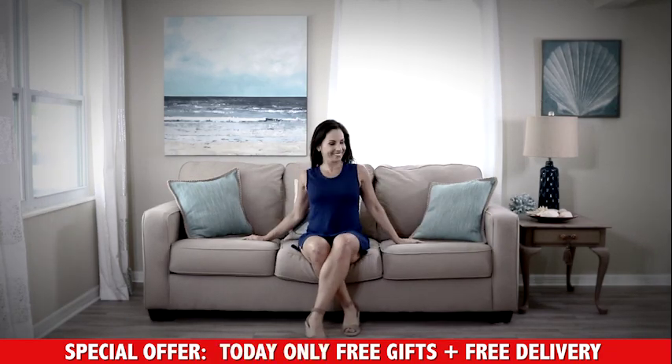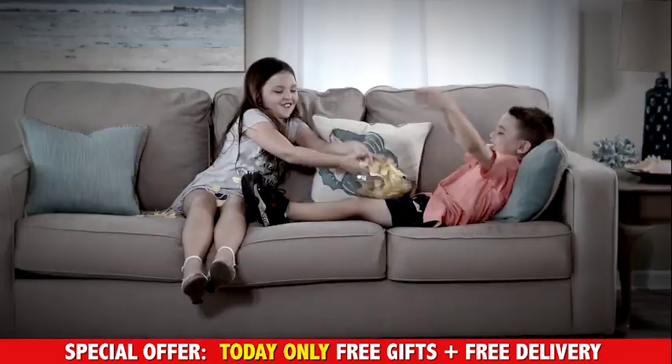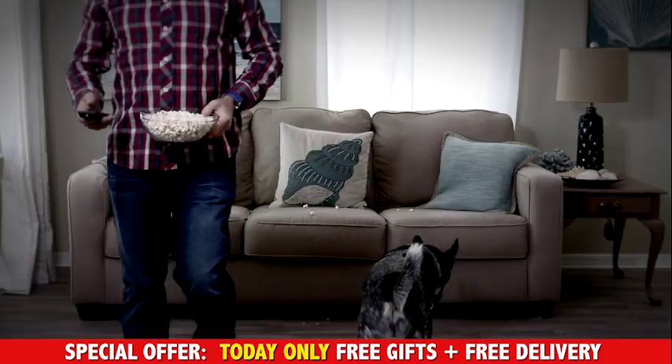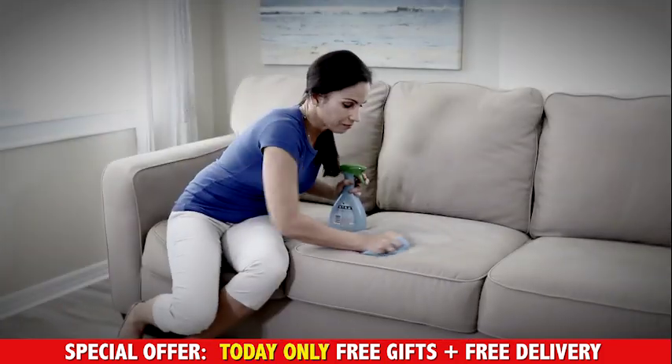You've spent hundreds of dollars on your sofa, but pets do this, kids do this, or this, and adults do this, and before long, your sofa is ruined.